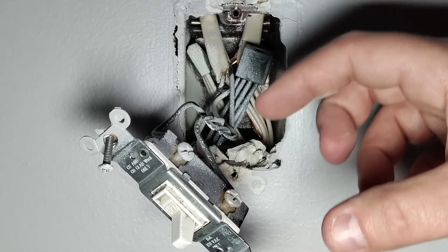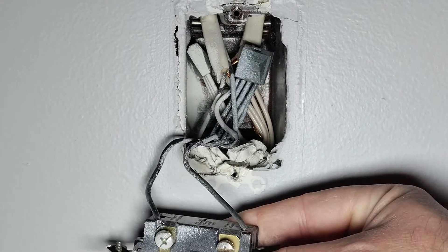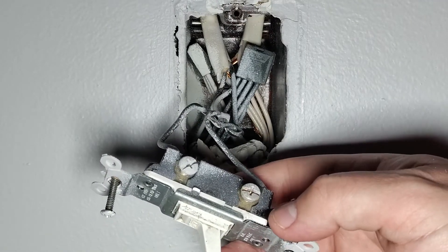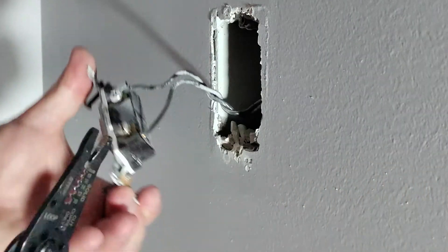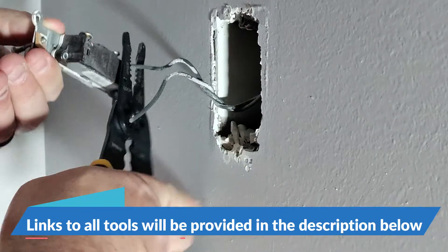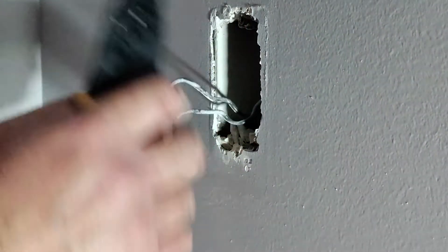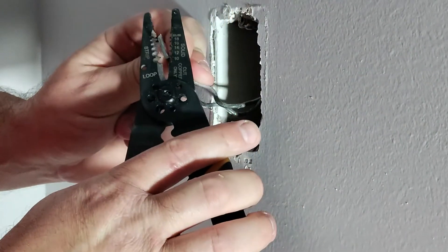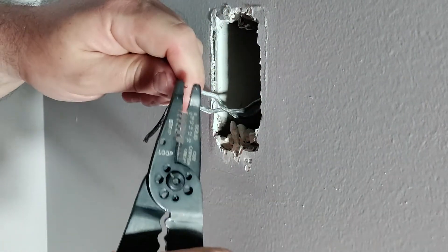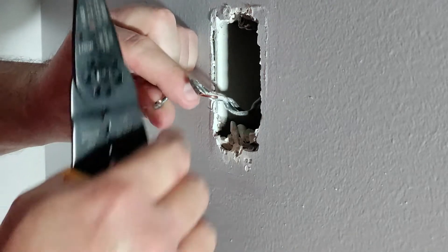Now let's get this disconnected. They also connected this using the back holes on the switch, which is not a great thing, so we'll have to cut these and restrip the wire. I'm going to take my wire cutters and snip this to give myself a little more to work with. Now I'm going to strip this back a little bit — 14 gauge wire, just find your 14 here. Then I'm going to circle the wire around the screw because we're going to use the screws, not the back holes on the switch.